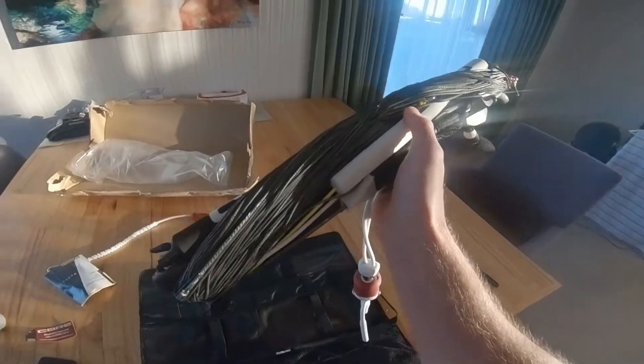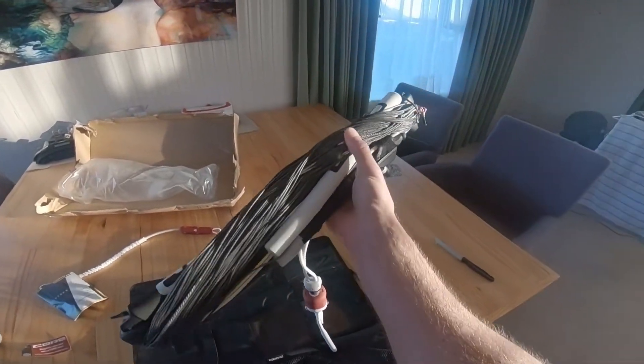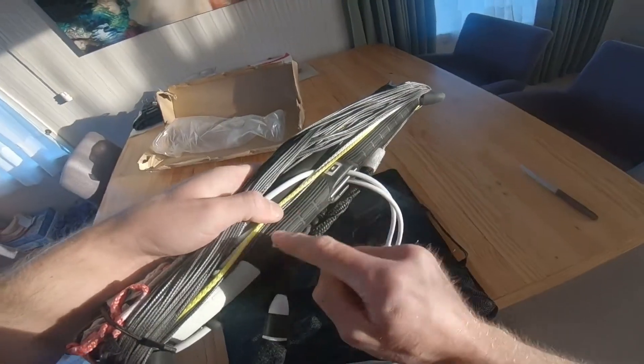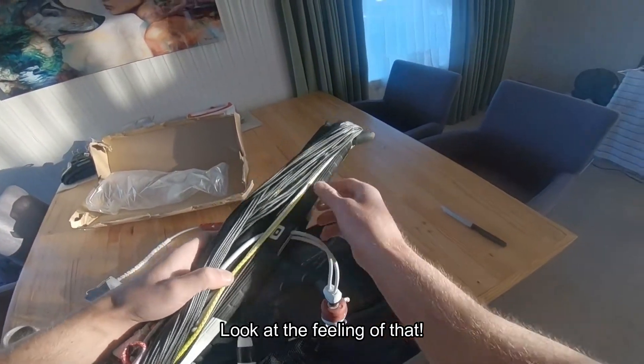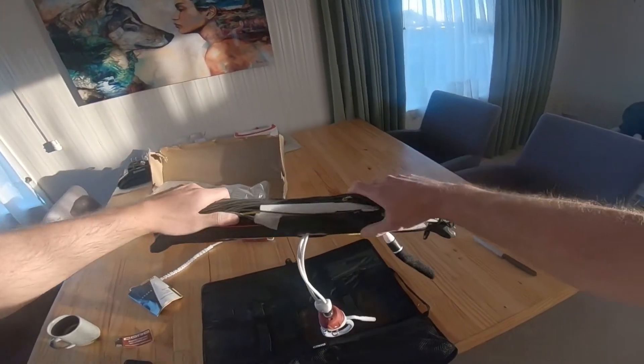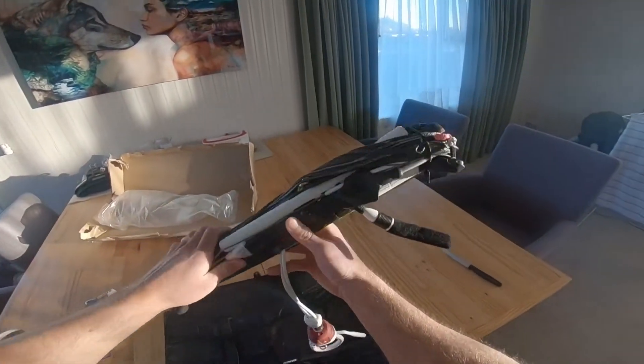These lines are like oily and amazing. I feel like they're gonna cut through the wind. There's a feeling of that. It looks good. I am pretty excited about that.